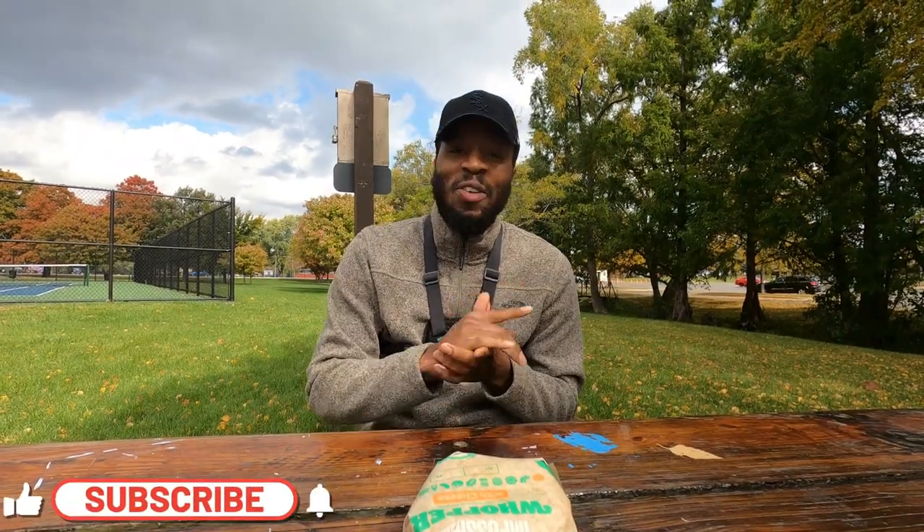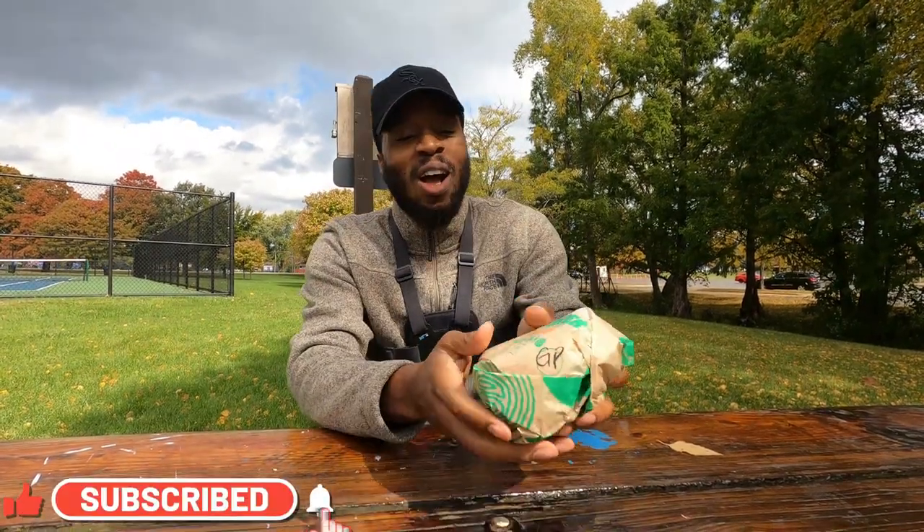It's DDK and I'm back today with another video. Guess what, baby? Today we are going to try the new Ghost Pepper Whopper, baby.